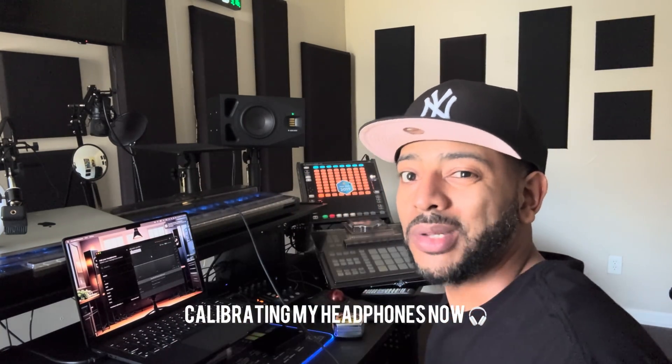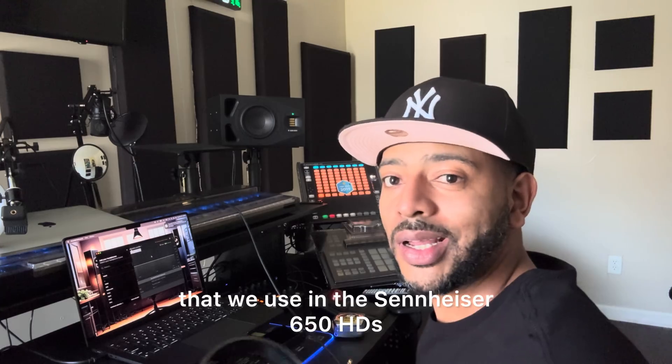I'm going to calibrate my headphone now — my mixing headphone. We're using the Sennheiser HD 650. Open back joint.